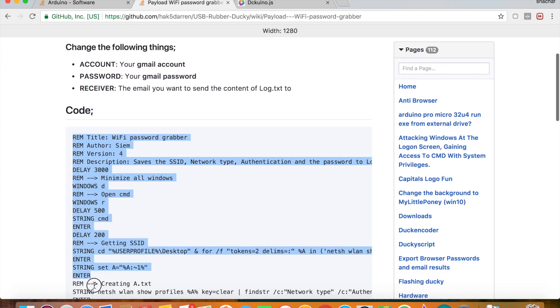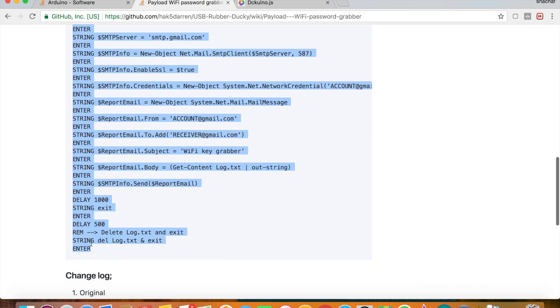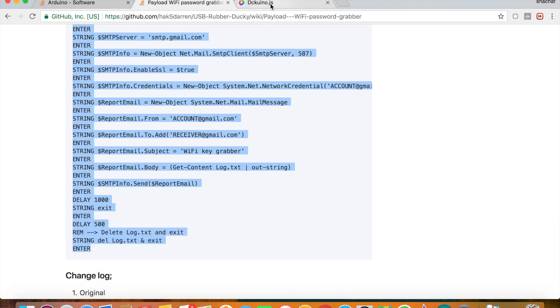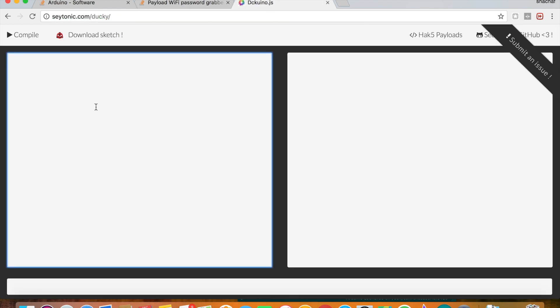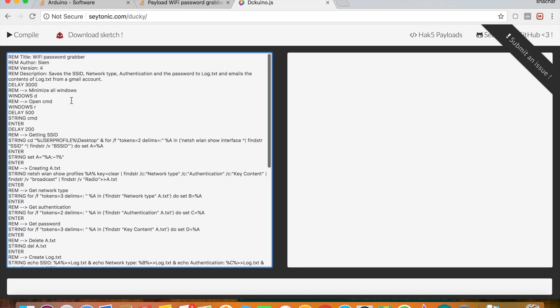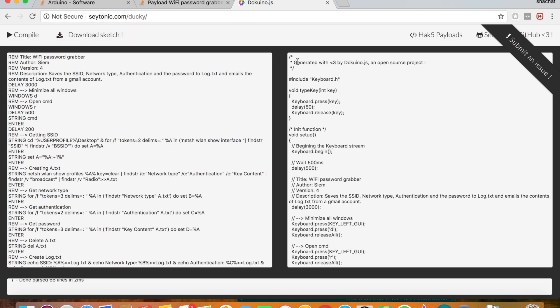Now we need to copy the code and convert it to a language that our bad USB will understand. I will give you this converter — paste the rubber ducky code here and press compile. This is the code that we use for the bad USB.